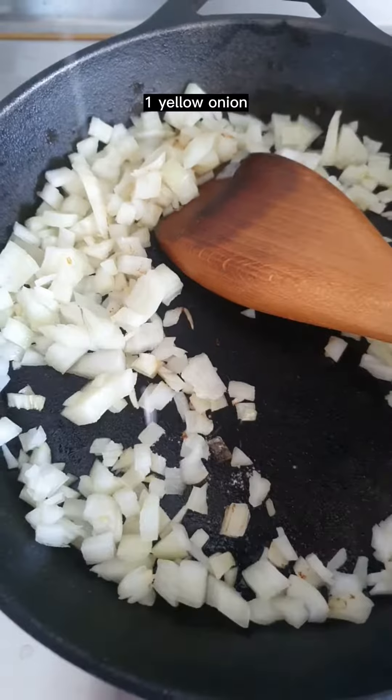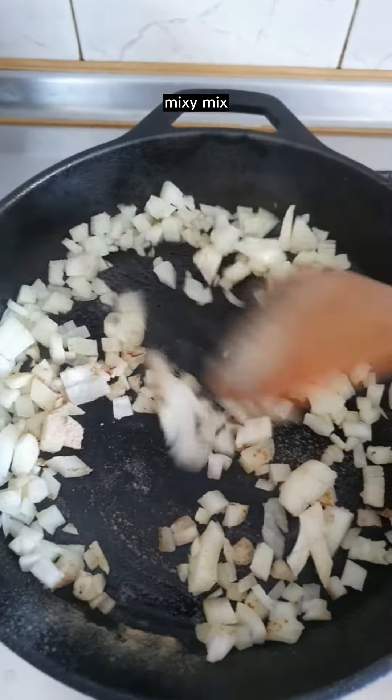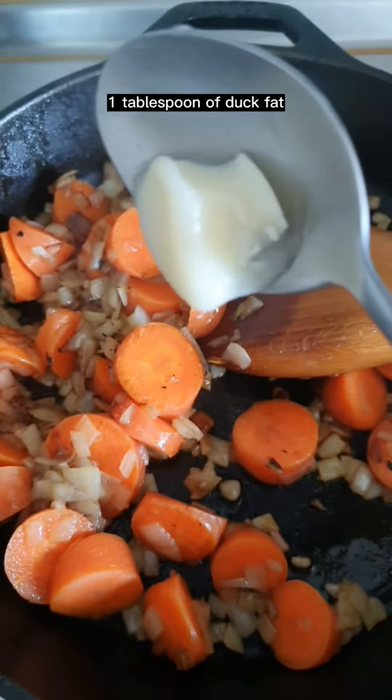One yellow onion. Season with salt and white pepper and mix. Two carrots and mix. One tablespoon of dark fat. Cover and cook until the carrots are fork tender.